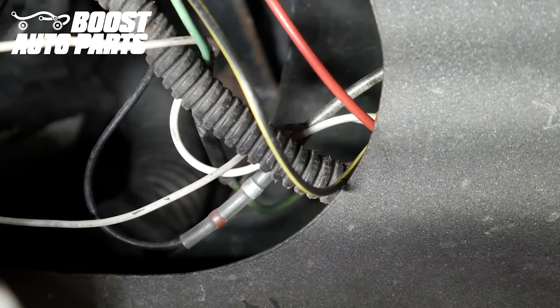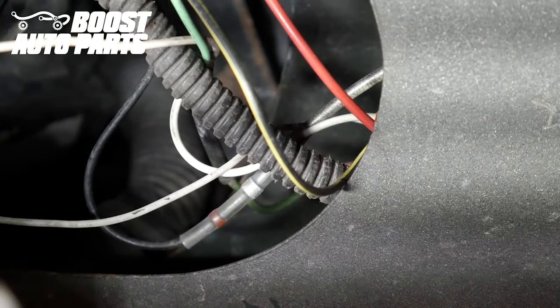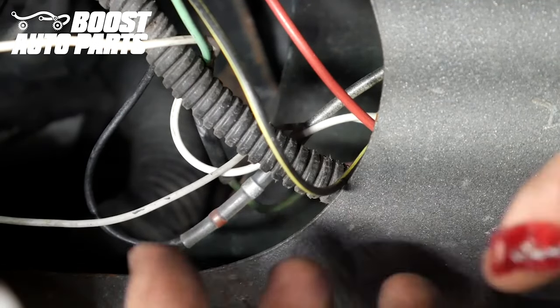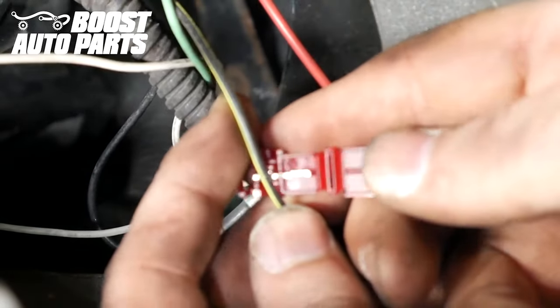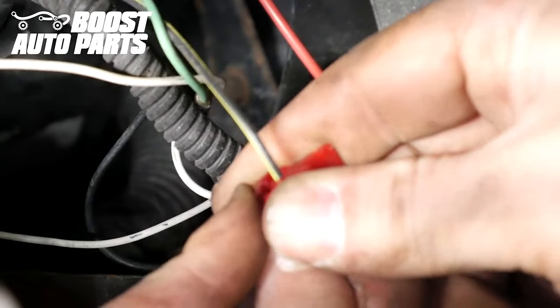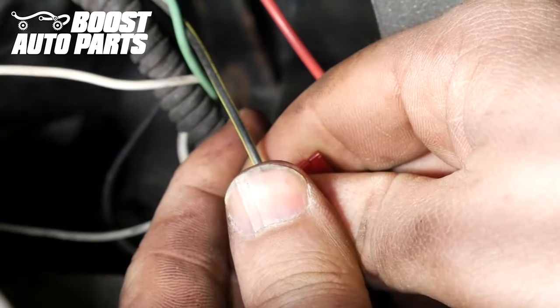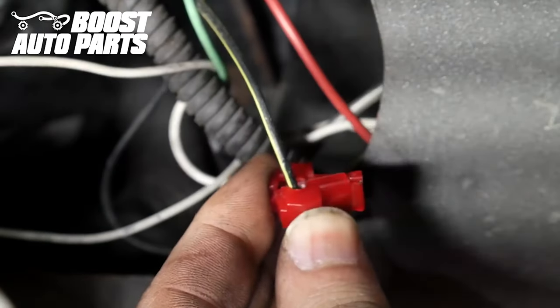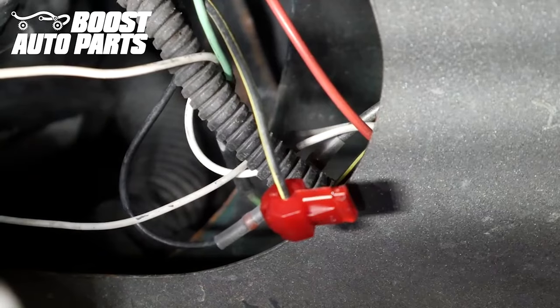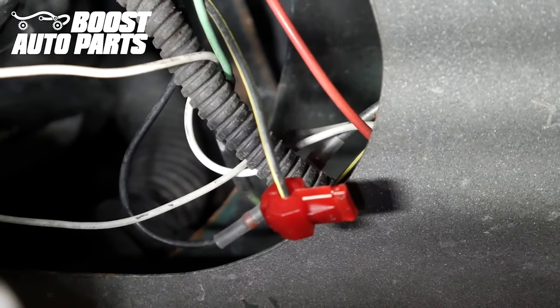The first thing we're going to tap onto is pin 2 of the park light — the black wire with yellow tracer. Take the T-tap provided by Boost Auto Parts, place the wire into the jaws of the T-tap, and fold it over. This is for the running light. Squeeze it until you feel it click — use pliers if necessary. So again, running light on pin 2, the black wire with yellow tracer.